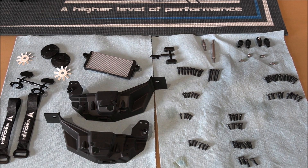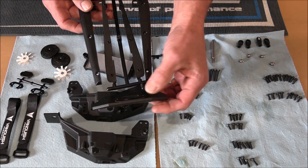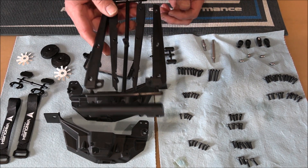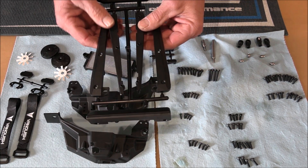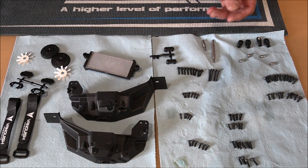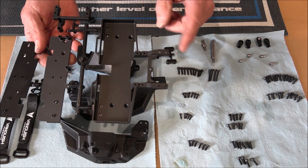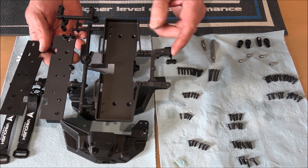I went ahead and opened up Bag H and got everything laid out here. On this parts tree you've got the front bumper with the fairleads. If you turn to the other side you've got your rear bumper and these four pieces in the center which you need to put together to create your sliders. On this parts tree we have our battery tray along with the DIG servo mount.